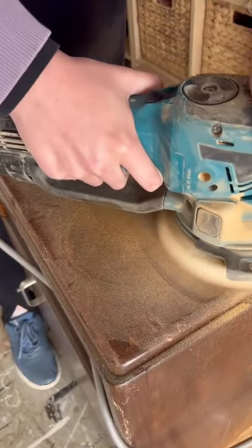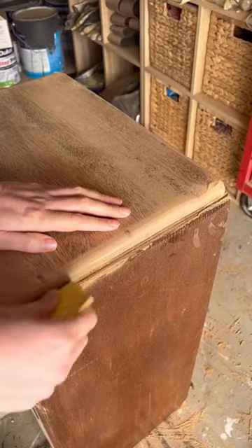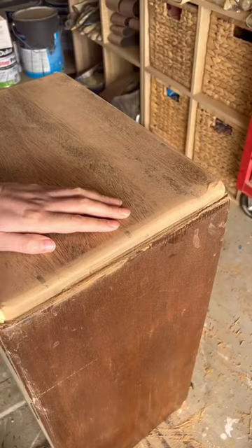I grabbed out my orbital sander and stripped the stain off. It actually came off really easy with this piece. I used a small piece of sandpaper, folded it to get into the edges, and then get a clean line.